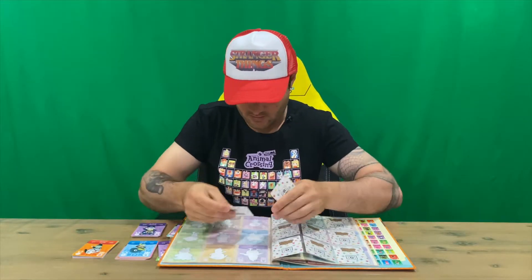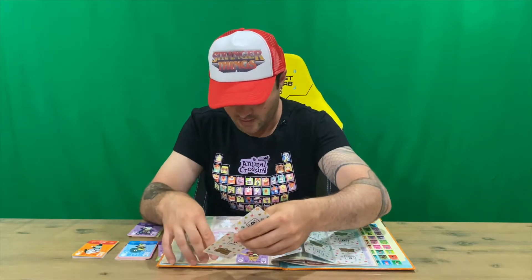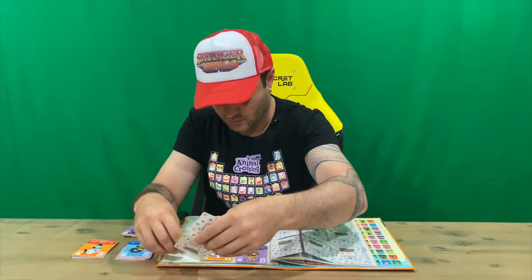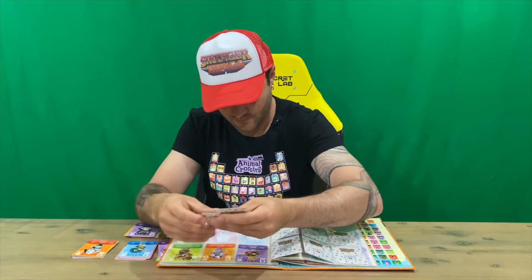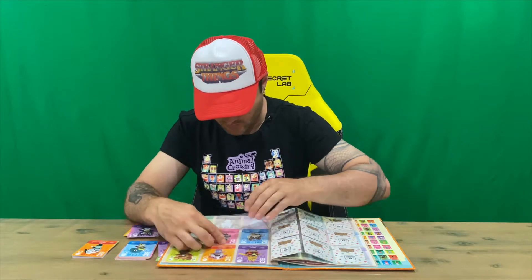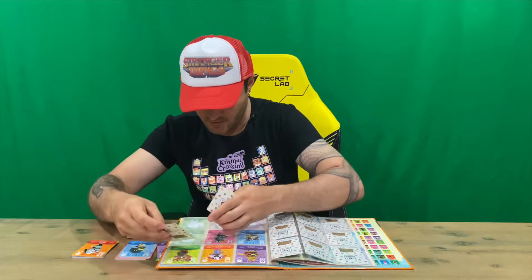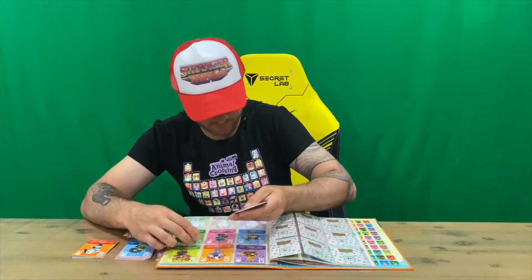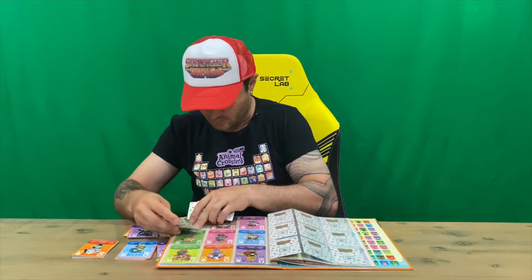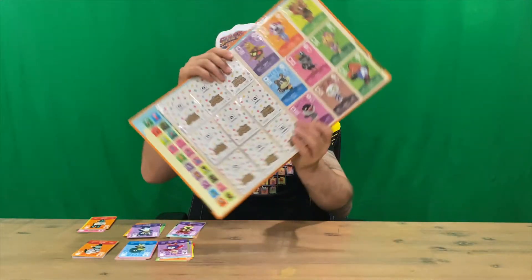And we've got Egbert, Cookie, Sly, Blair, Avery. Moving along to cards 41 to 50, we've got Nana, Peck, Livia, and Caesar — so there's another lot of nine.